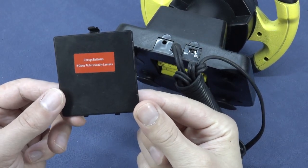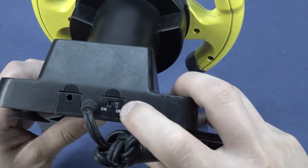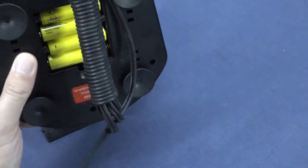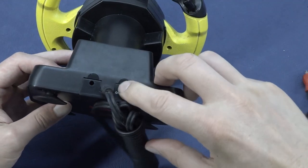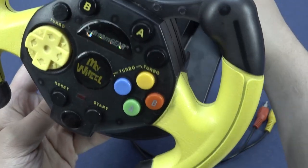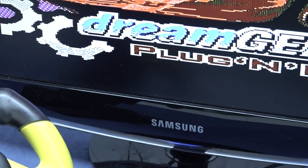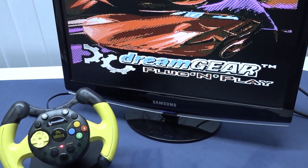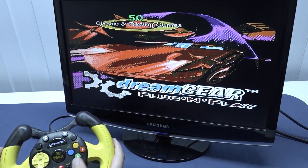The sticker says 'changing batteries if game picture quality lessens' — so if you're losing signal, change the batteries. We have an on/off switch, and it looks like the mold was prepared for a power supply input but that part was disabled. I checked the batteries and they seem to be working. Let's turn it on — and we finally got it working because the battery compartment had leak damage from the previous batteries.